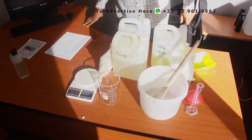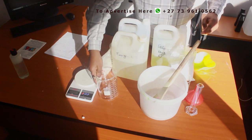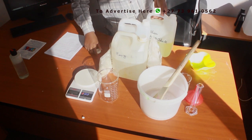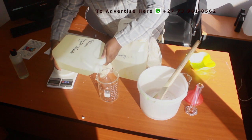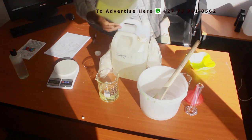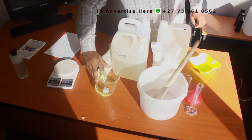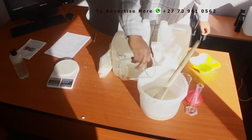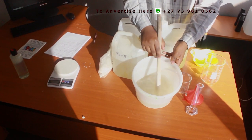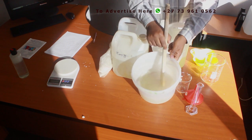Next ingredient is sodium hypochlorite — I need 350 ml. I have my measuring cylinder: 100, 200, 350 ml exactly. Here we go — that's 350 ml. Stir thoroughly.